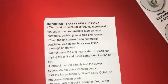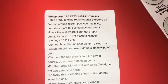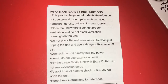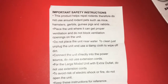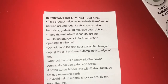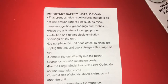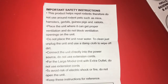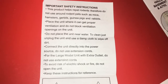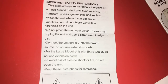Important safety instructions: this product helps repel rodents, so do not use it around rodent pets such as mice, hamsters, gerbils, guinea pigs, and rabbits. Place the unit where it can get proper ventilation and do not block the ventilation openings. Do not place the unit near water. To clean, just unplug and use a damp cloth. Connect directly into the power source — do not use extension cords. To avoid risk of electrical shock or fire, do not open the unit.